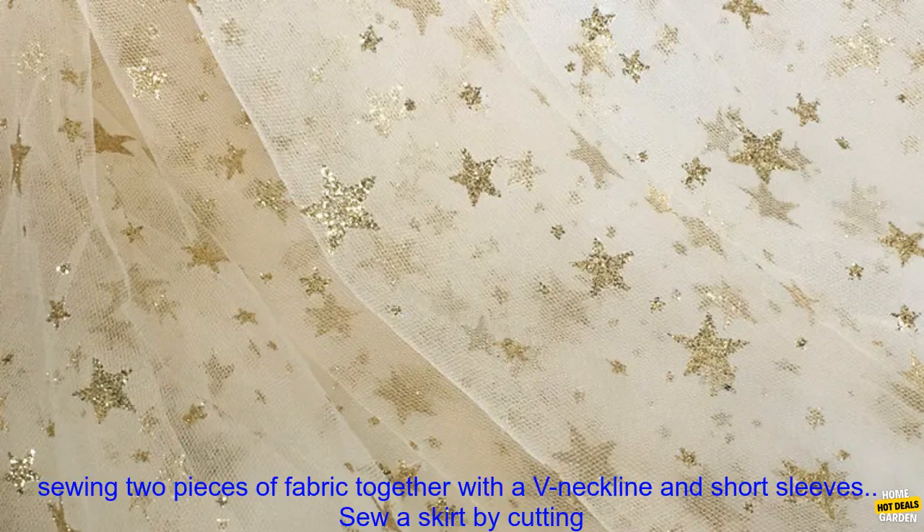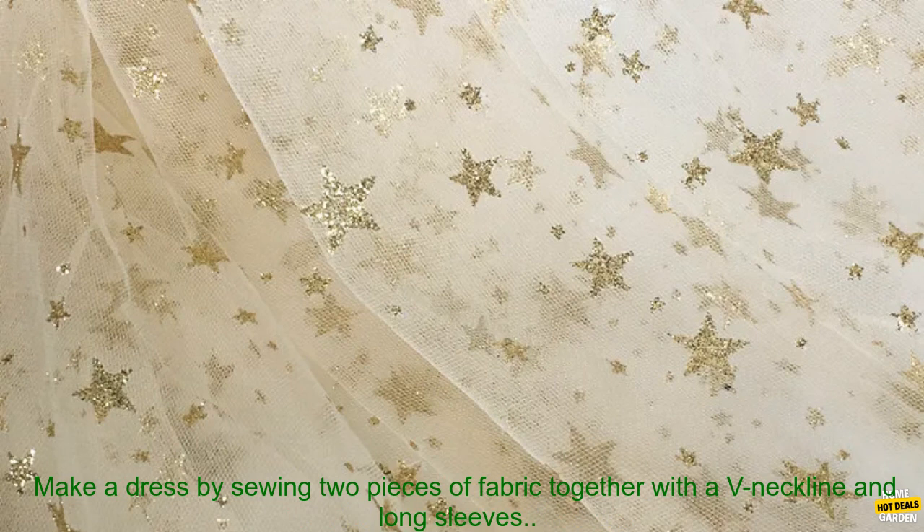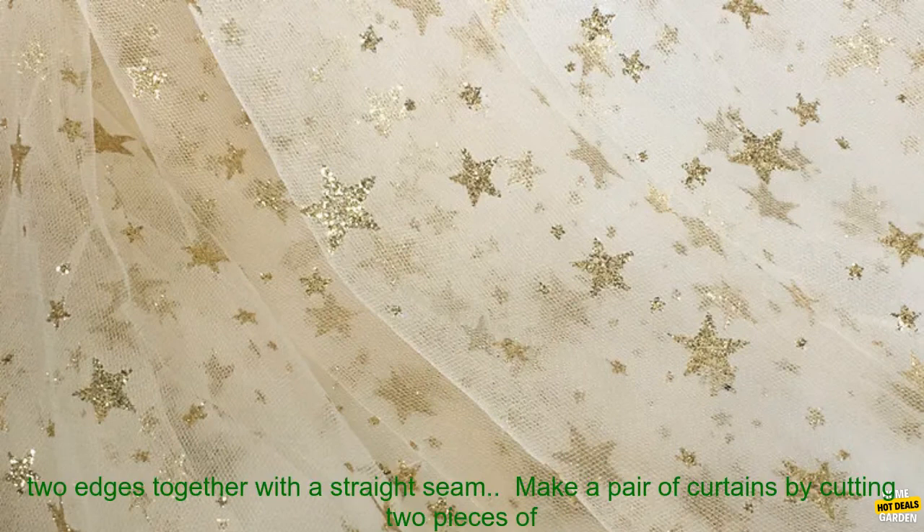Here are some ideas for using this fabric. Make a summer top by sewing two pieces of fabric together with a V-neckline and short sleeves. Sew a skirt by cutting two pieces of fabric to the desired length and width, then sewing them together with a straight seam. Make a dress by sewing two pieces of fabric together with a V-neckline and long sleeves.